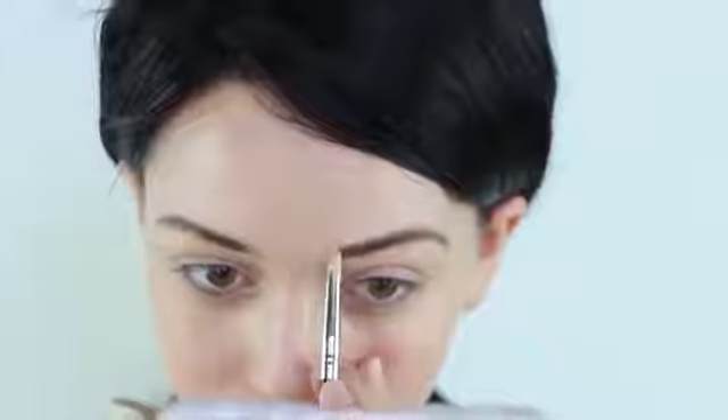Starting with the brows, fill them in with a dark brown eyeshadow and sketch a thin line till it meets the end of your eye. Then make them thicker so they don't look penciled in. Next, apply concealer around them to clean up any mistakes.